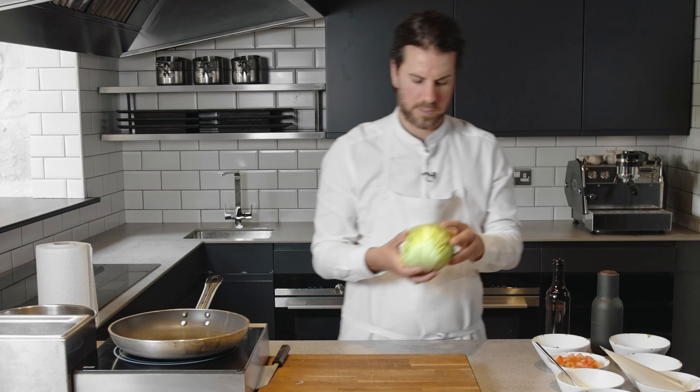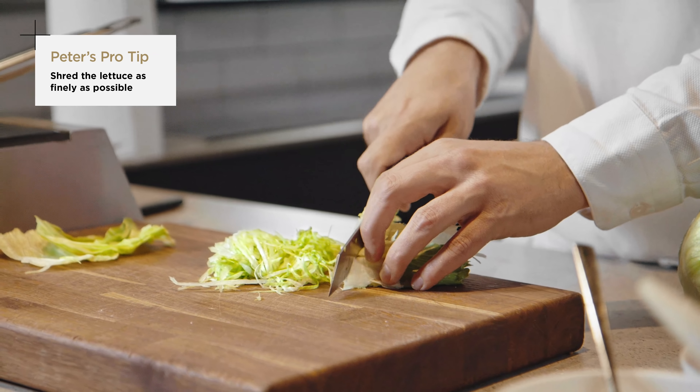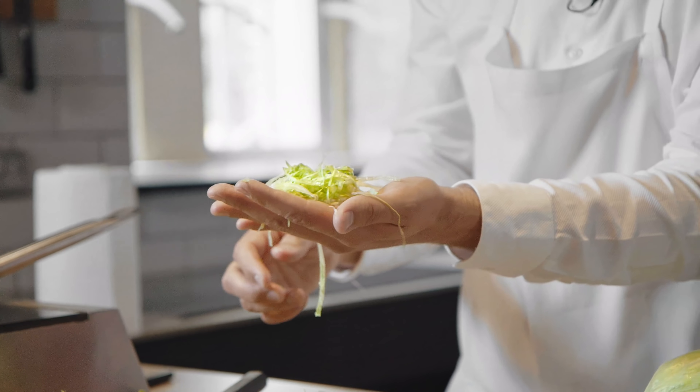Next, we're going to shred some lettuce. The great thing about iceberg is it's very crispy, so it just helps enhance the crispiness. Just shred it down into layers like this, roll it up — but not too much; you don't really want to break it in too many places. Trim off the end and then go into little shreds like so. You want this to be as fine as possible — it just becomes easier to build the taco at the end. The thinner you can shred it, the better, and the more lettuce you can get on. Honestly, you can use loads and loads of lettuce.